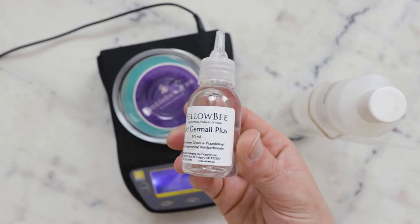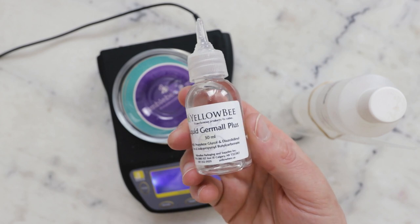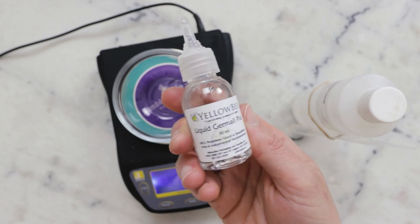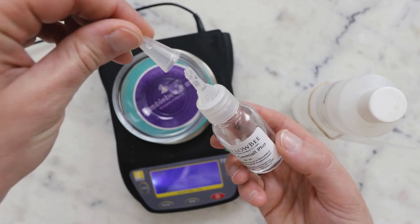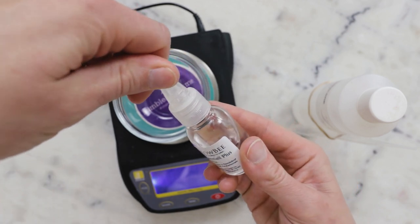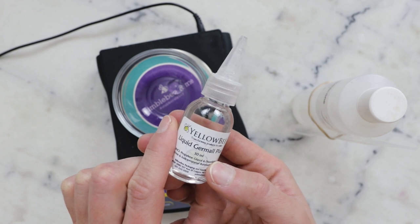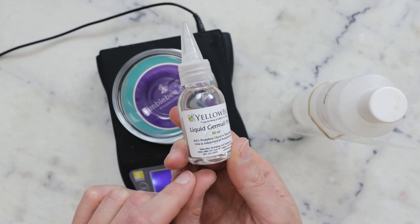Something you might notice is that this bottle of Liquid Germall Plus is from Yellow Bee. I'm sure you've seen me use their packaging in the past, but they've started selling ingredients now. This is not at all sponsored — I just thought I'd give you a heads up. It's a new, awesome place where you can shop for ingredients. I really like that they've packaged their preservatives and liquid actives in these bottles with nice dispenser caps, which makes it a lot easier to use just a little bit. They gifted me a selection of their ingredients and I've been really happy with everything I've tried so far.